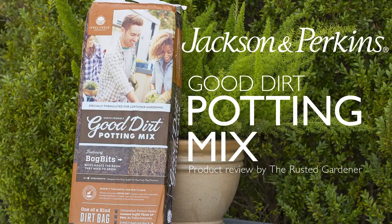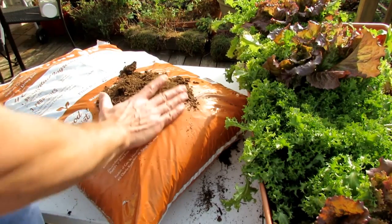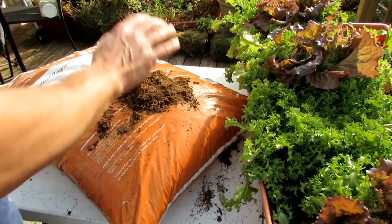I've been asked what product I would use straight from a bag into a container for my container plants, and that would be Good Dirt.